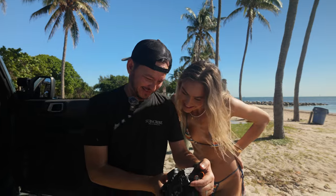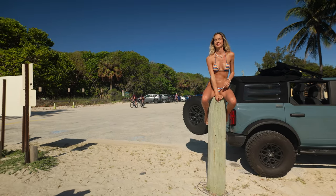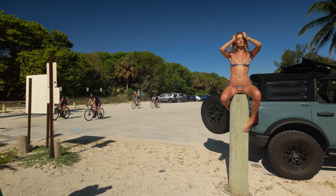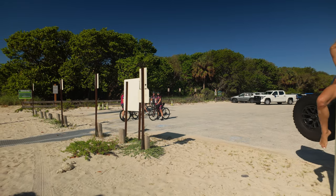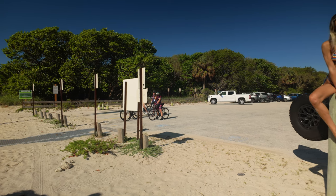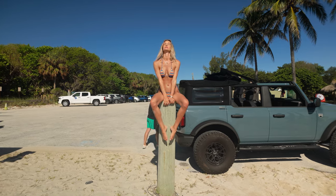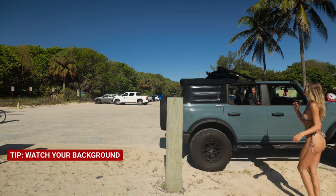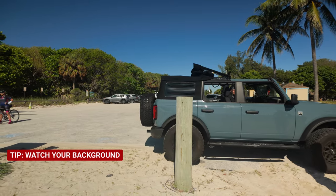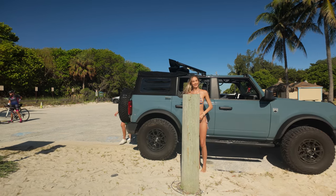Welcome back to the channel — look at this, such a vibe. We have details. Do you want to sit on this pole? I think shooting direct looks good. I love that — let me move the car back just a tad in the frame.